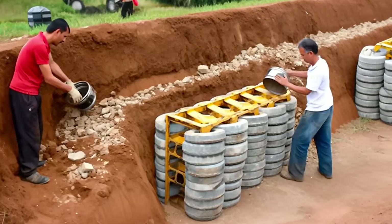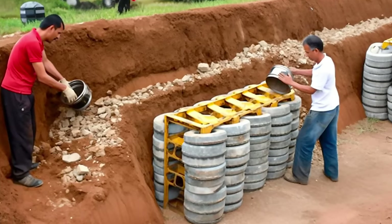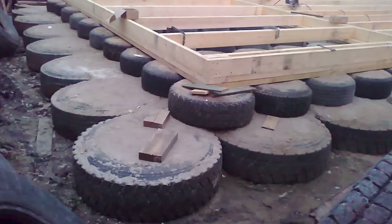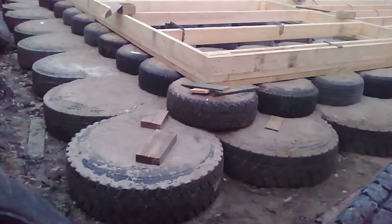When it comes to building a foundation, there are simpler alternatives available. For instance, have you considered using old tires as a foundation? You can even use them to create walls and make a whole house out of it — a budget-friendly and practical choice.